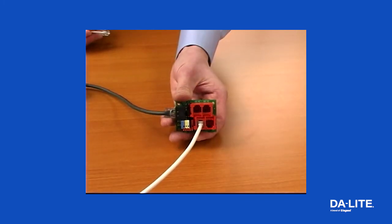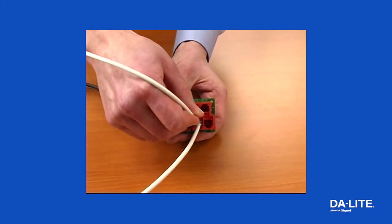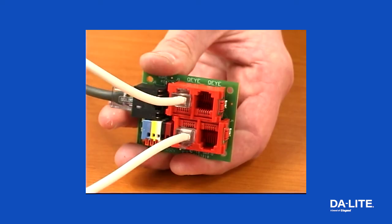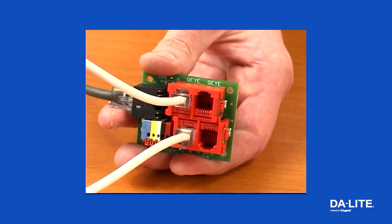If you have also purchased an infrared remote control, radio frequency remote control, or video projector interface, simply plug the receiver into any empty I port on the splitter.